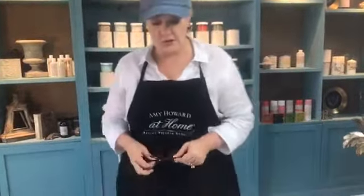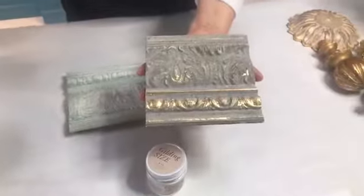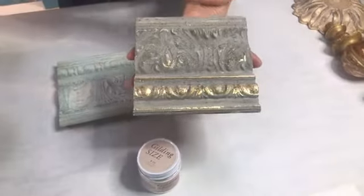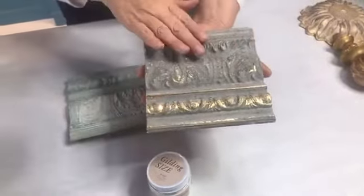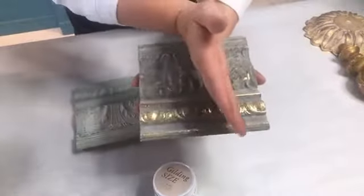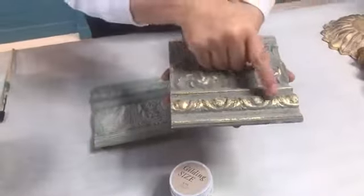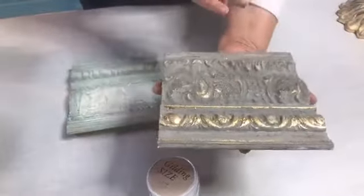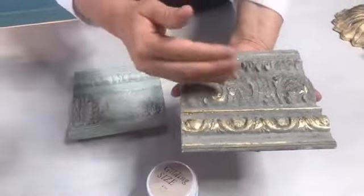I want to show you a little tip on getting a look on furniture pieces. Here is a piece of trim — I work on trim pieces because as a furniture designer and manufacturer for almost 27 years, we would do finished samples for our clients. Look how you see just a little bit of leaf. This is really important: when you are gilding, you don't have to gild the whole thing. Some of it can act like it's maybe been worn off over a period of time.